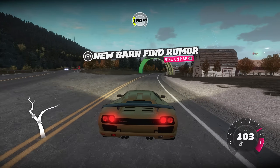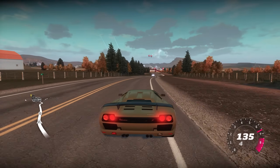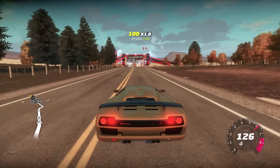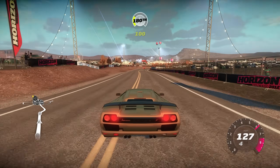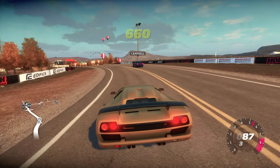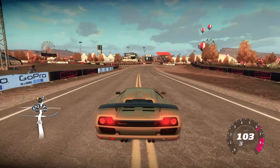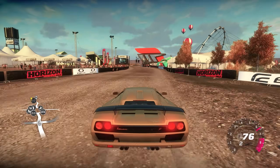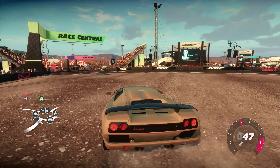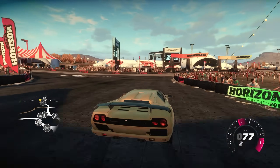And there you have it — Forza Horizon 1 running on PC, upscaled and over 60fps. It's a truly great game with so much personality, and I'd recommend it to anyone, especially if you've only played the newer Horizon games. The Xenia emulator is always improving and hopefully the crashing and visual bugs continue to get ironed out — or maybe Playground can just cash in on an easy remaster. Thanks for watching and I'll see you in the next video.